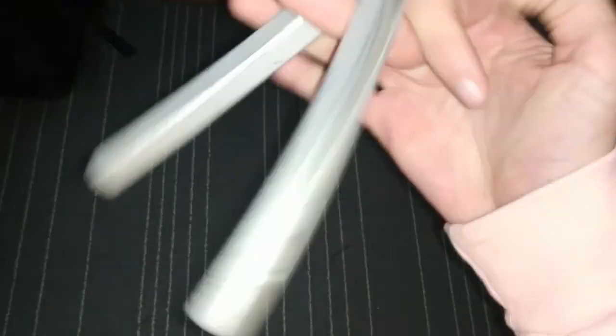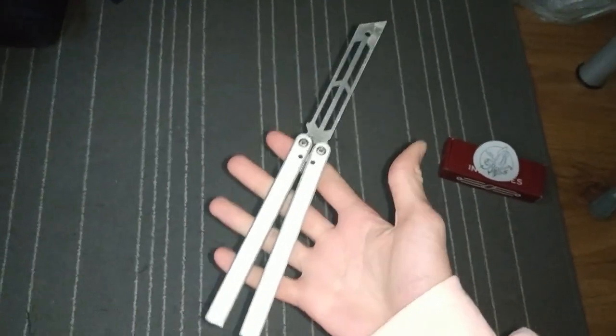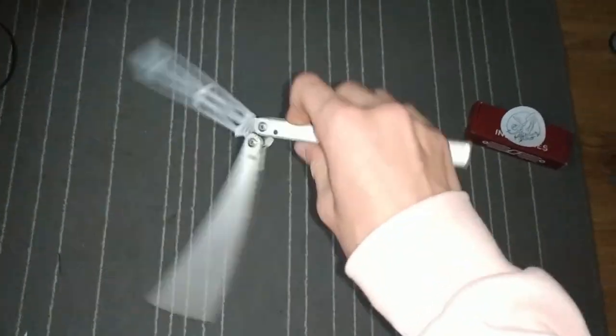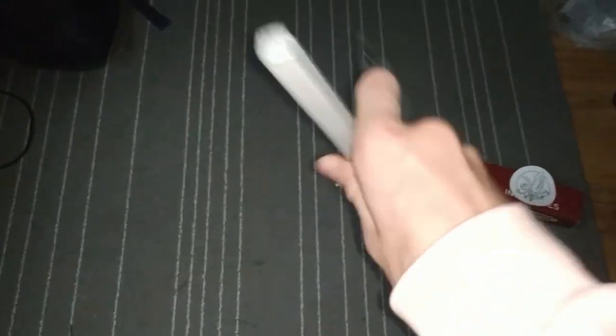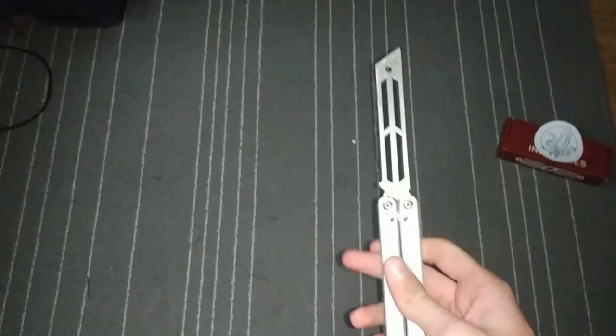Hello everyone. Today I'm finally doing a review on the Squid Industries Triton. I've had this guy for over one year now, and I'm gonna try to do a review on this guy. Without any further ado, let's get right into it.